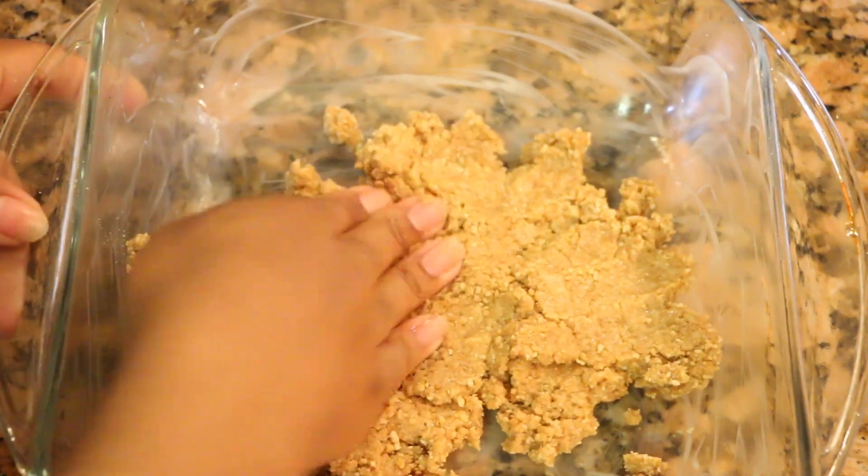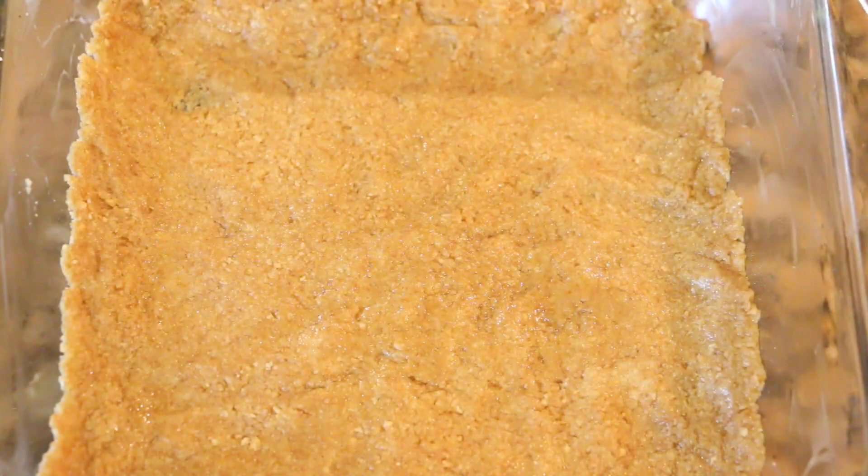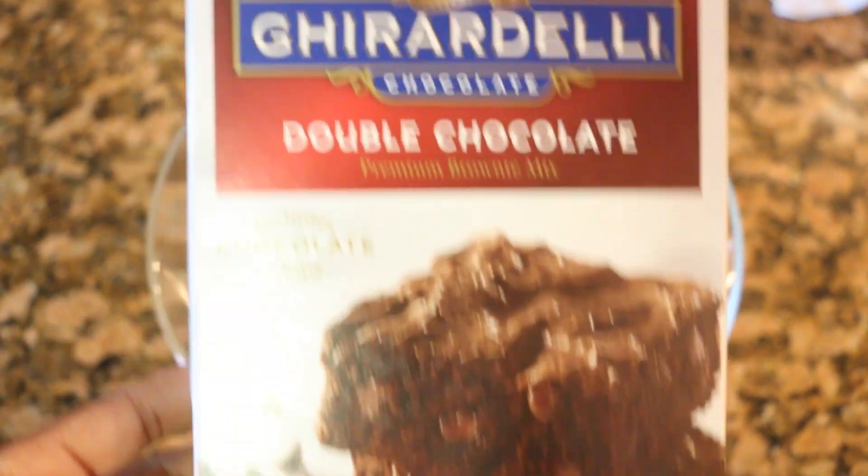Now we're gonna add it to our baking pan, making sure we pat it until it forms a nice crust, just like so.